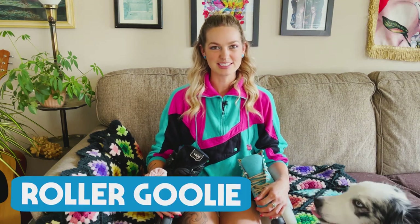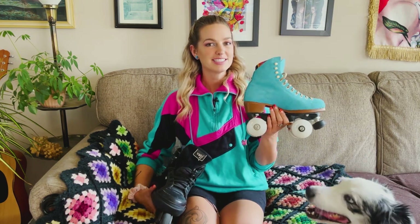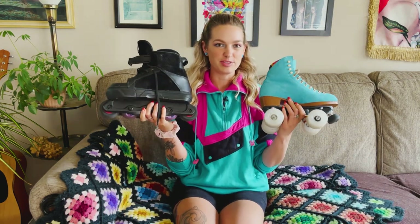Hey skaters! I'm Roller Ghoulie and today I'm going to be talking about the difference between roller skates or quads and inline skates or rollerblades.